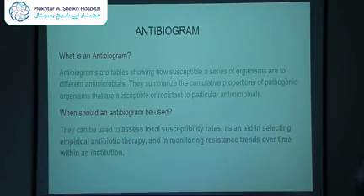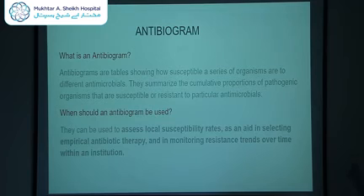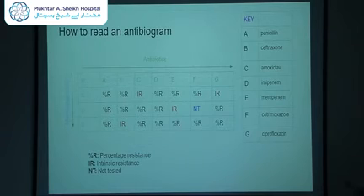An antibiogram is a tabulated representation of the cumulative proportions of pathogenic organisms susceptible or resistant to particular antimicrobials within an institution over a period of time. It is used to assess local susceptibility rates as an aid in selecting empirical antibiotic therapy and in monitoring resistance trends over time. To read an antibiogram: the rows list microorganisms, the columns list antibiotics, percentage R equals percentage resistance, IR is intrinsic resistance, and NT is not tested.